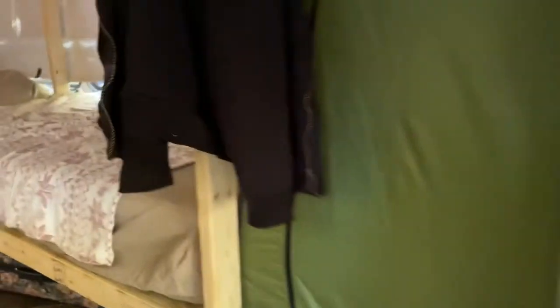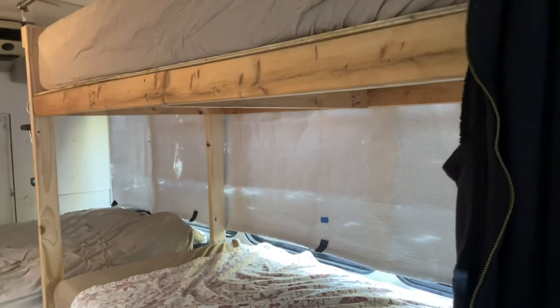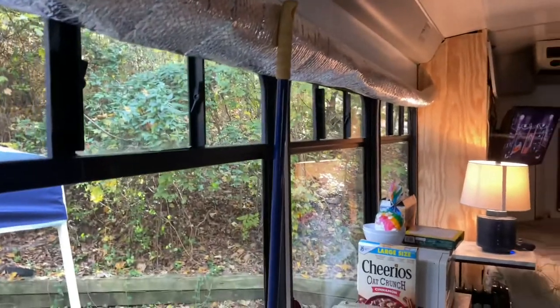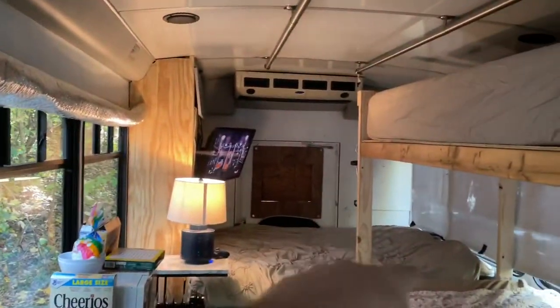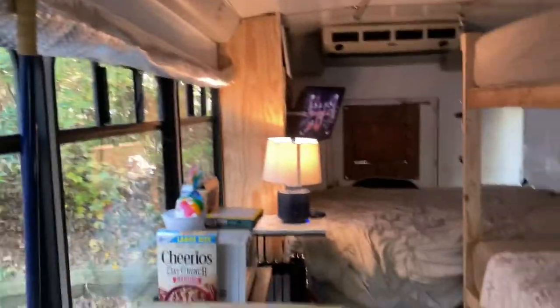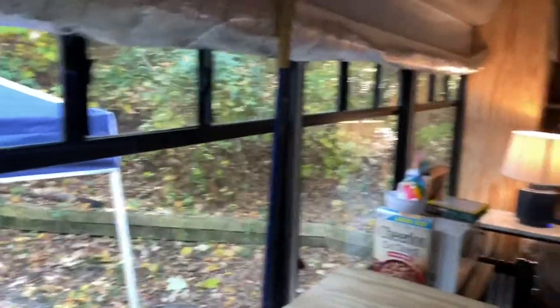You can see it on the other side of the bus here. See, that's what that is right there — that way we can roll it down and it covers the windows up. See right here how we've got it rolled up? We just unroll it and it covers those windows up. We wanted to test out this morning waking up and looking out the windows and seeing the woods and all that stuff — it's pretty cool watching the fog and stuff come in. But anyway guys, that's it for the bus.